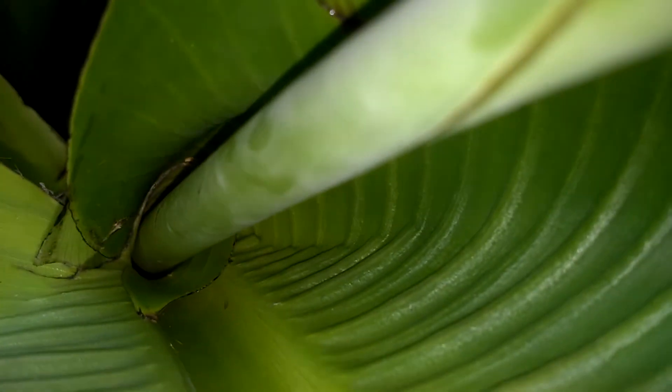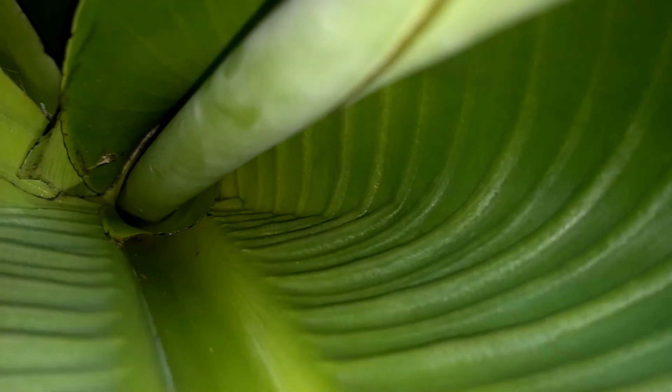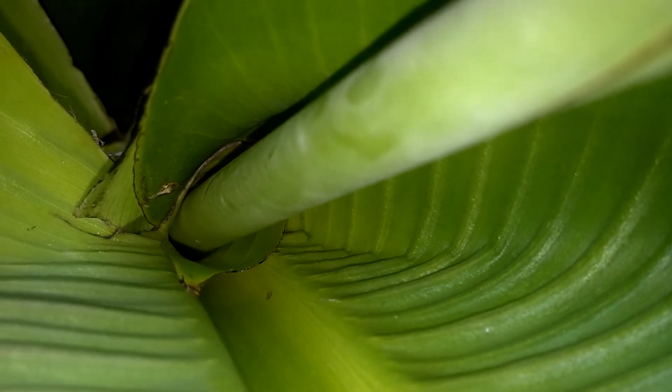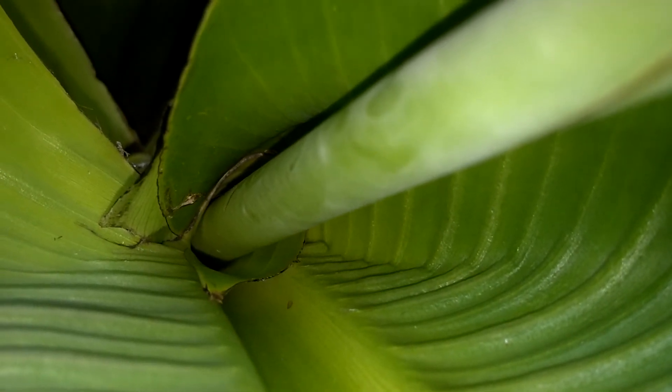Take one more look over here. Sorry for the weird angles. That's what it looks like — just a weird-looking leaf coming out of there, and it's not attached to the other leaf. It could possibly be a disease, but I don't know.